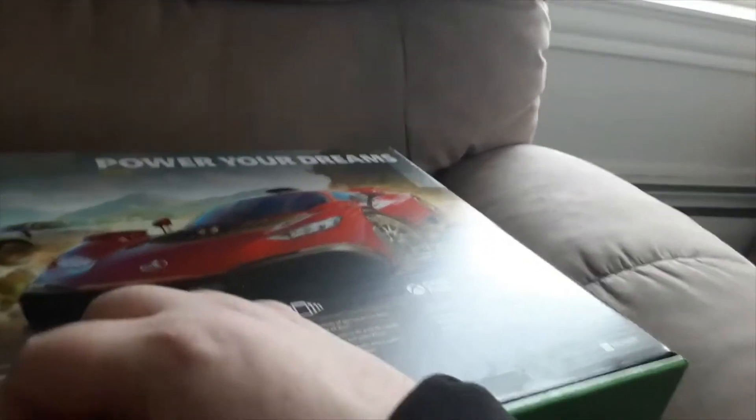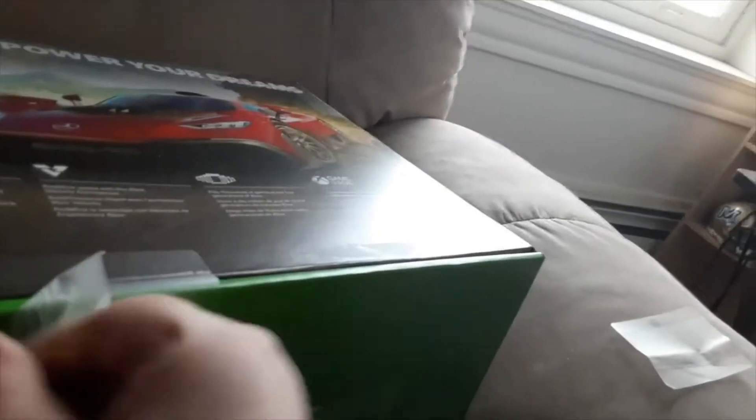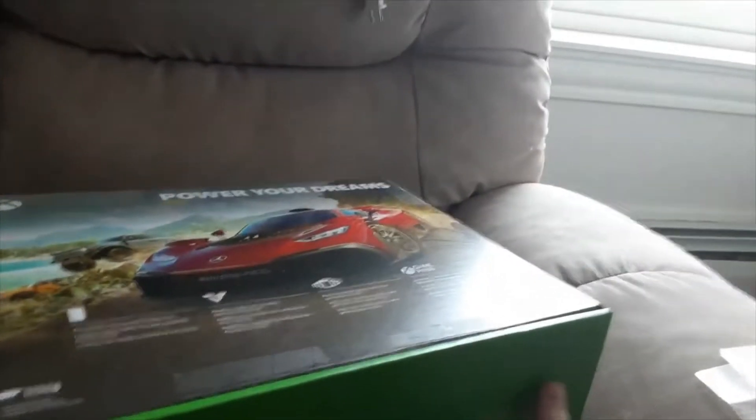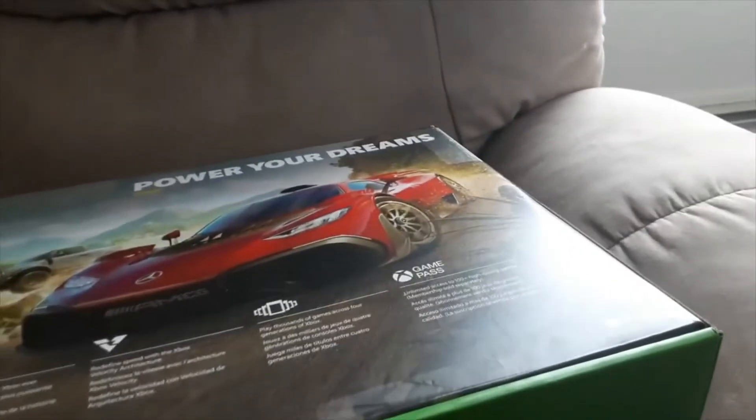Let's put that right there on my couch. I'm unboxing this on my couch right now. I probably should have taken these off before the unboxing, but it's whatever. By the way, this unboxing is going to be kind of sloppy because I'm only using one hand because I have to hold the camera to record. So forgive the sloppiness of this video.